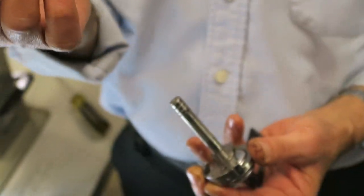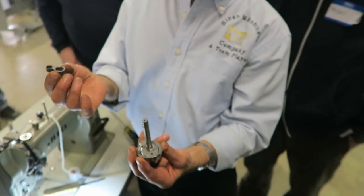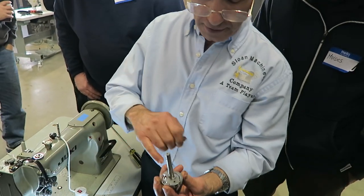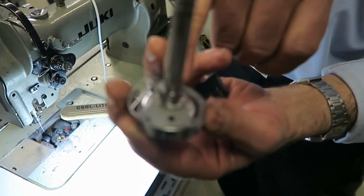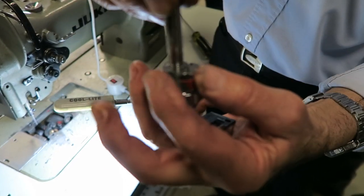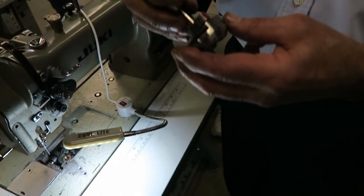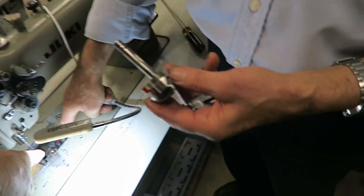This is the linkage — the one that makes the mechanical opener go back and forth. Every time the hook rotates, that's why it makes the mechanical opener go back and forth. That fits over that post — it's an eccentric. Every time the hook moves, it makes the mechanical opener go back and forth.